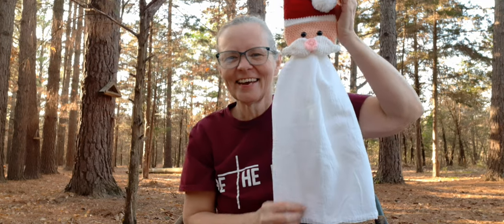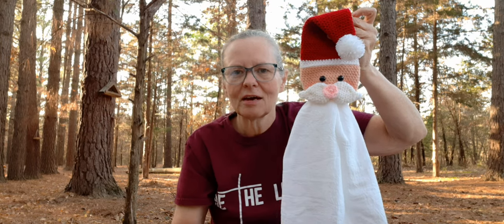Here it is — it's a Santa Claus Towel Topper, and I absolutely love this. He was so easy to make and lots of fun. I've never made a character Towel Topper before; I've always made just the plain ones. But I wanted to make one like this, and when she asked, I knew right off the bat this was the one I really wanted to test.